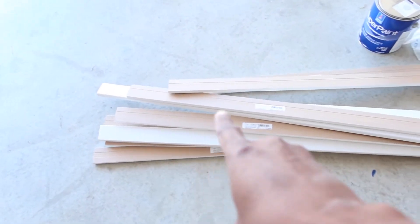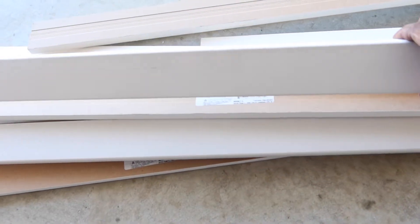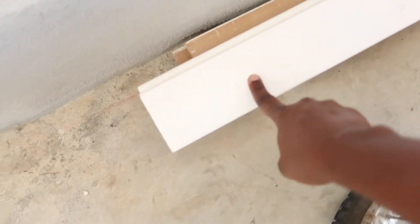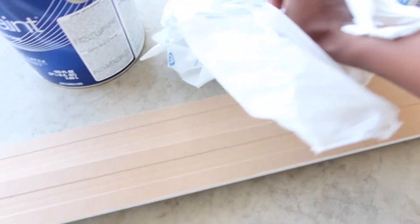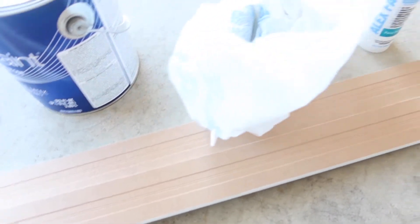Let me share with you all the supplies that we bought to get this project going. These are all the boards — we bought them in two different sizes: this narrow one right here and this wider board right here. Then we also had to get some caulking, so we got three of these.